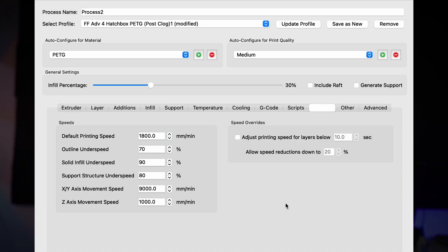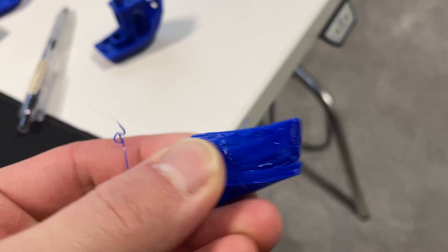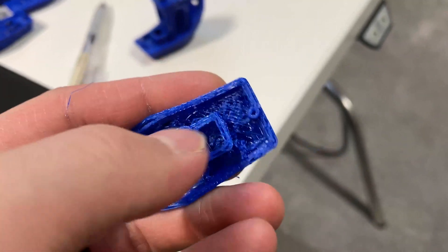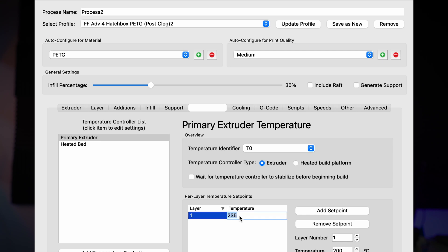The first thing I tried was printing slower, and that didn't work. It seemed like the print was actually under-extruding, and the prints were crumbling apart when I took them off the bed. I also tried increasing the temperature, thinking the filament wasn't flowing well through the nozzle, so by increasing the temperature it would help the filament flow.